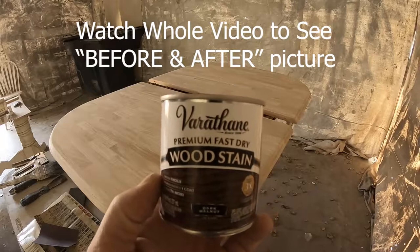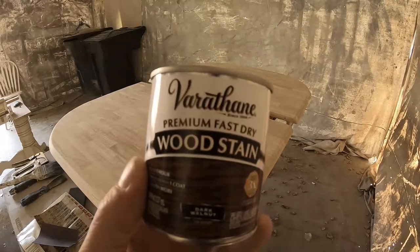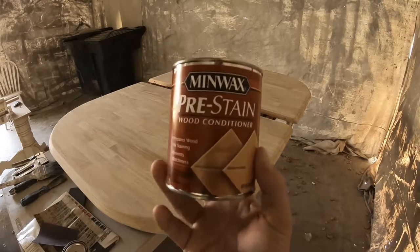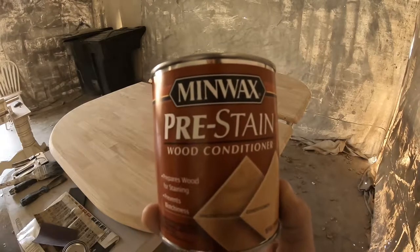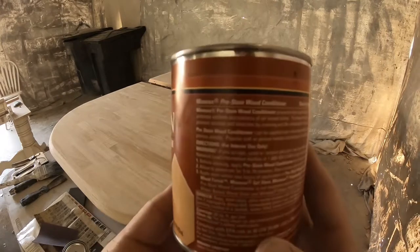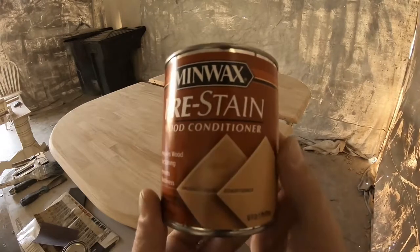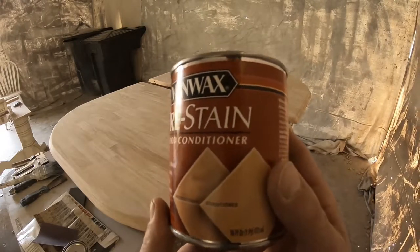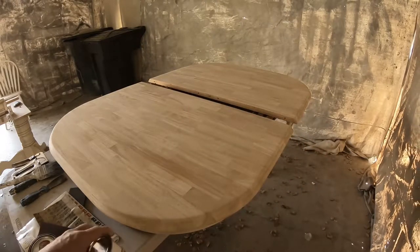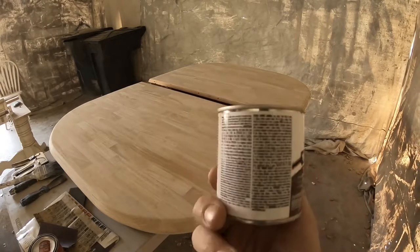This is the stuff I'm going to use to stain it. It's an oil-based stain — the brand is Varathane and we chose dark walnut for the tabletop. But before I put that on, I'm going to use this pre-stain wood conditioner. You brush it on, let it dry for about five to fifteen minutes, then wipe off any excess with a clean rag.